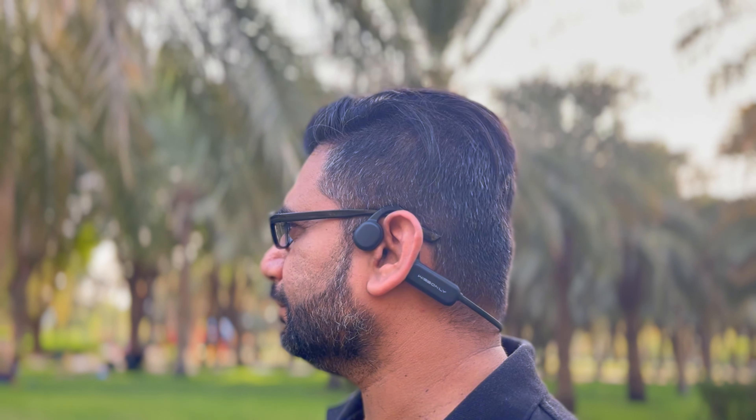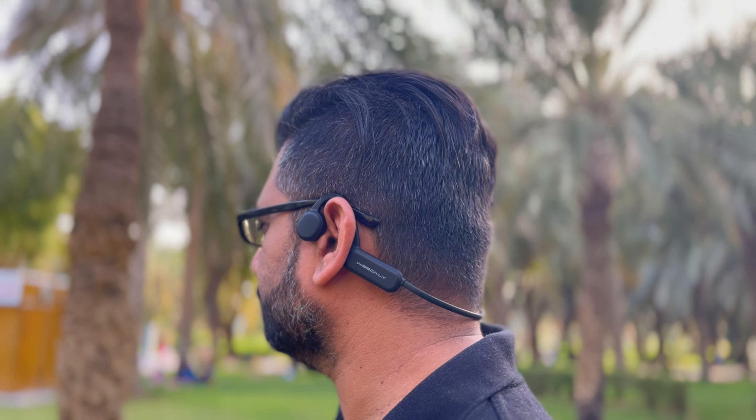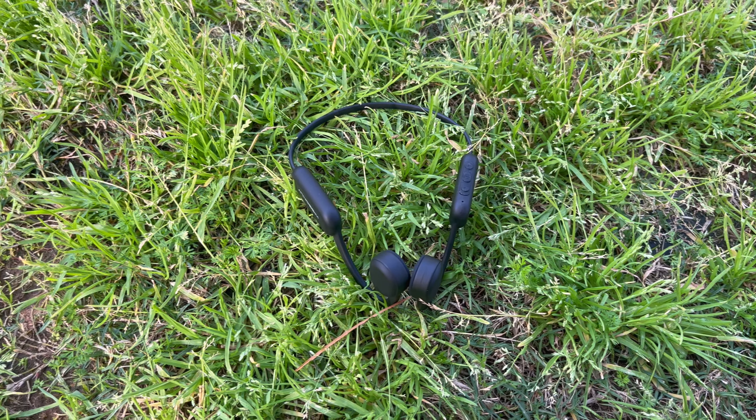Additionally, HiRunner is its bone conduction system. They are primarily designed for sports. Because they are fixed on the head very securely, they do not fall down even while running. Additionally, the headphones only weigh 37 grams.